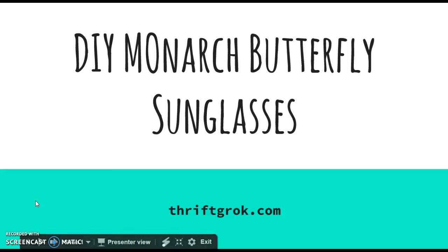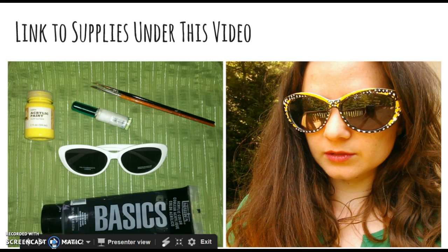Hey guys, this is Sarah and I'm coming to you today with a DIY monarch butterfly sunglasses tutorial. This is the before and after — you'll end up with something like this. I put a link to all the supplies I used underneath this video on my blog. Let's get started.